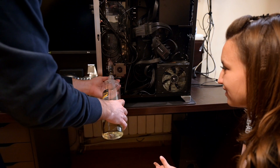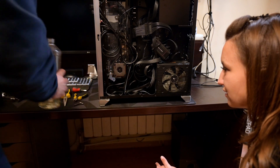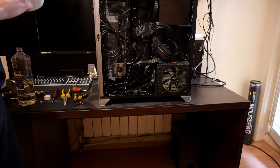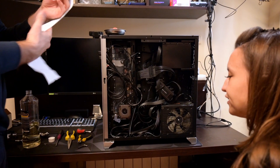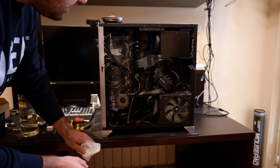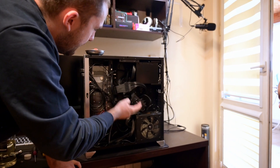What we need to do right now is something which is not really beautiful, but it's part of the process. Toilet paper is the most important thing about water cooling, believe me. This is the most important tool. Right now what's going on is this distro plate works — every port follows the previous one.